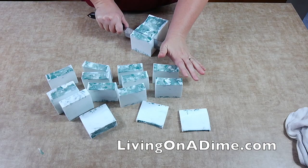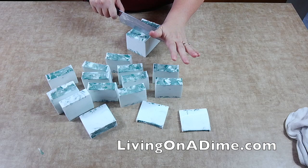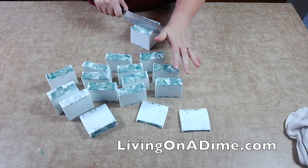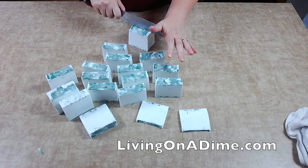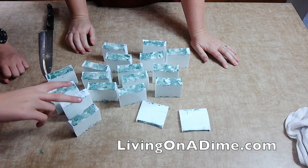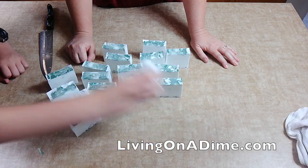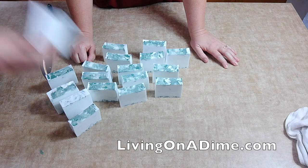Don't forget to check out my How to Make Soap for Beginners e-course — it teaches cold process and hot process soap, and it's super simple. Please give a thumbs up, like, share, and subscribe — it really helps. Visit me at LivingOnADime.com. We got seventeen bars out of this batch — I cut them a little smaller. There are Dave's samples — he's going to take those. See you guys next time!